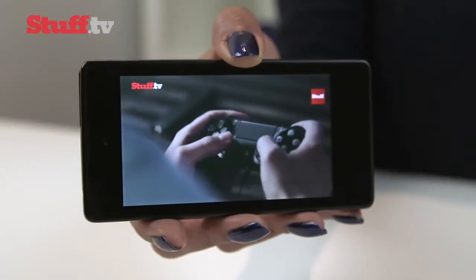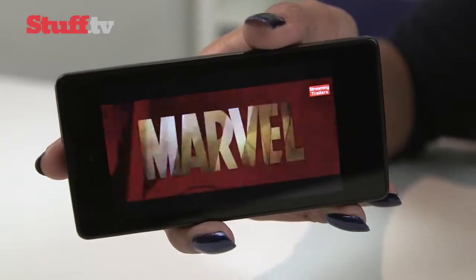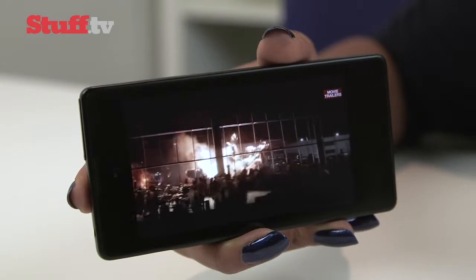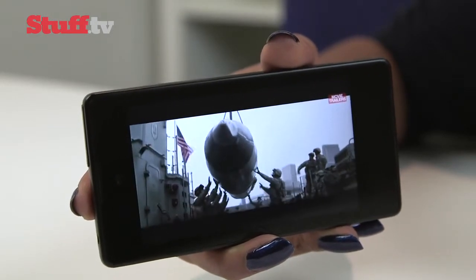The front-facing 4.3-inch 720p LCD screen isn't the sharpest, but it's bright with decent viewing angles and colours aren't oversaturated. While its whites are pretty decent, its blacks are nowhere near as deep as we'd like.